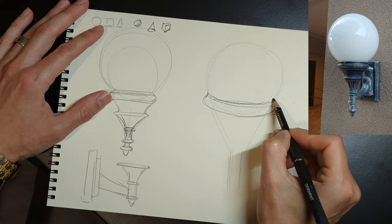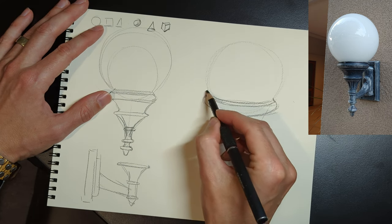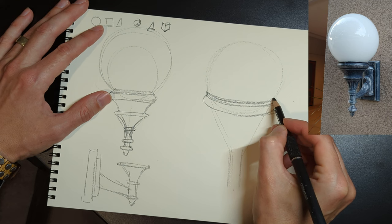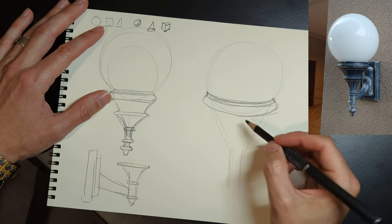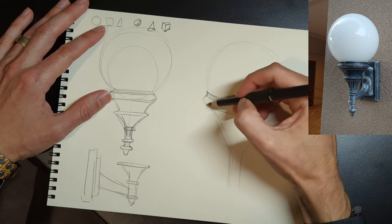We use a reference photo here, but you don't have to use photography. It's probably easier to learn if you have objects in front of you that you can pick up, hold, turn around, and look at. That way you get a full understanding of the form.